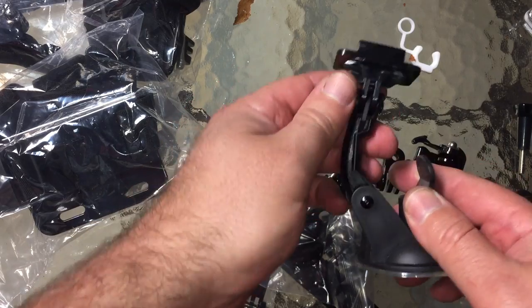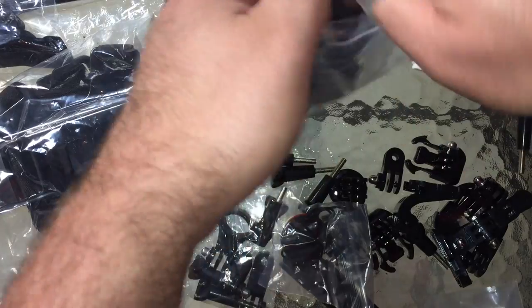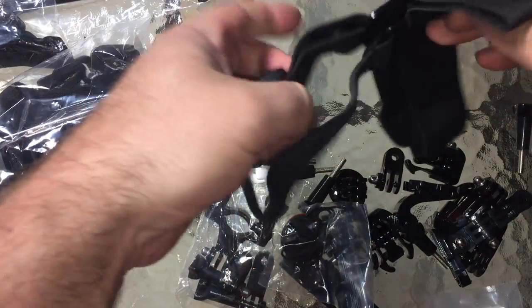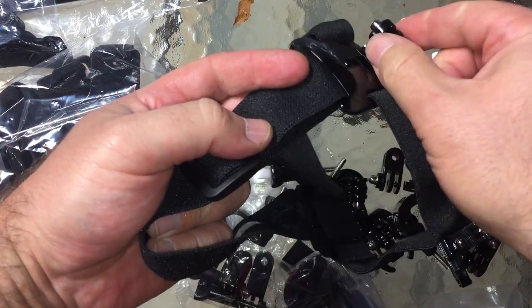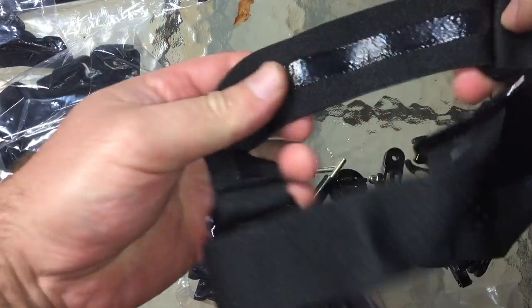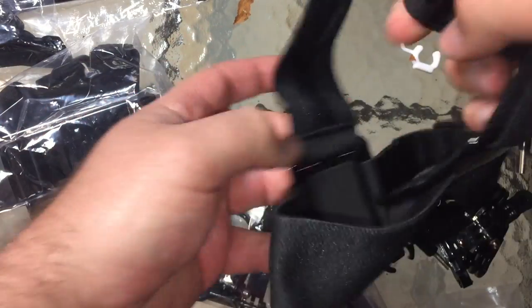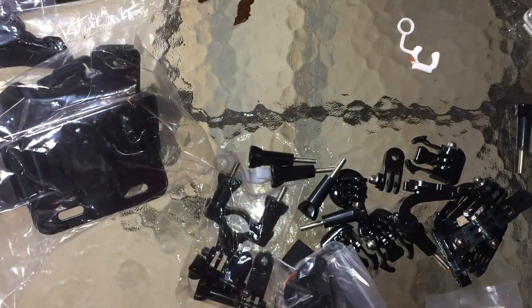Let's take a quick look at the head strap. It goes over your head and gives you a standard little mini J-hook at the top. It feels just like the regular GoPro — it's got elastic, a slight rubber coating, very high-quality fabric. It feels very nice. I cannot believe the price on this, it's just ridiculous.